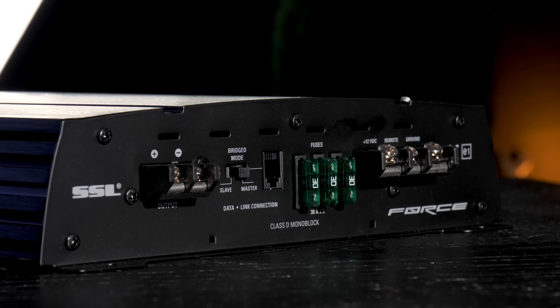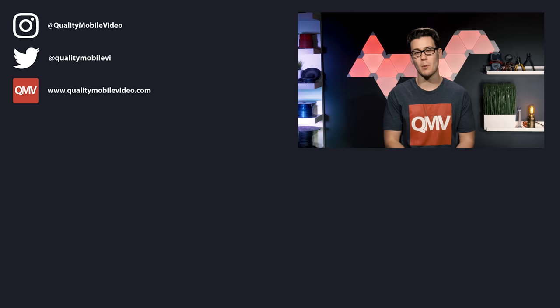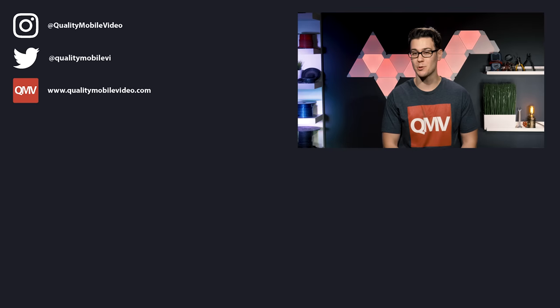Check out all of our amplifier installation kits — link in the bio. Be sure to go to QualityMobileVideo.com to get all of your car audio and video gear. If you enjoyed the video, go ahead and click the like button, but if you hate it, click the dislike button. Join the conversation below and subscribe to our channel if you're new. Thanks for watching.